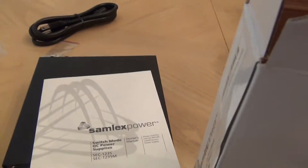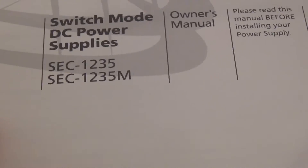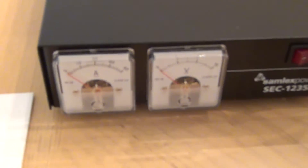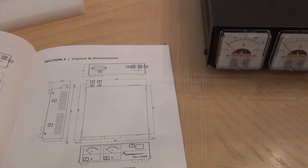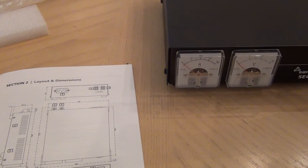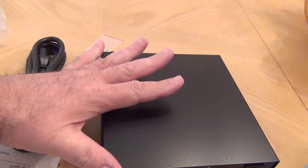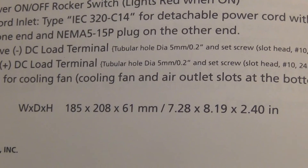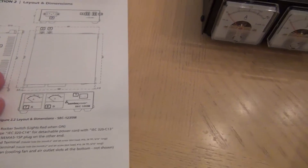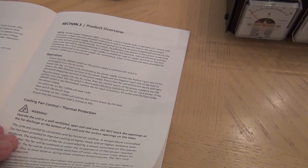The box also has a user's guide. It talks about the two models: the SCC-1235 doesn't have a meter, and the M model has the meters. It covers dimensions in millimeters and imperial inches. As you can see, it's really not big at all compared to the cable. Not much to it except whether it works or not — I'll test that and let you guys know.